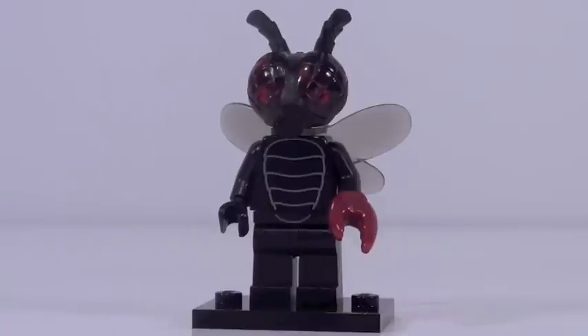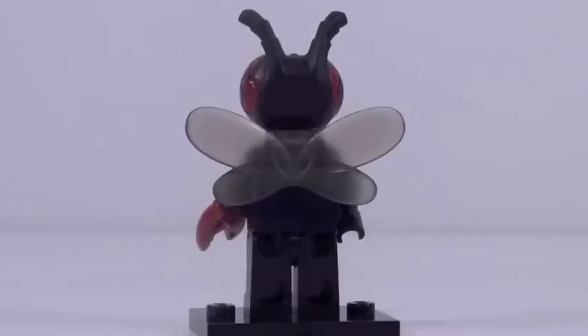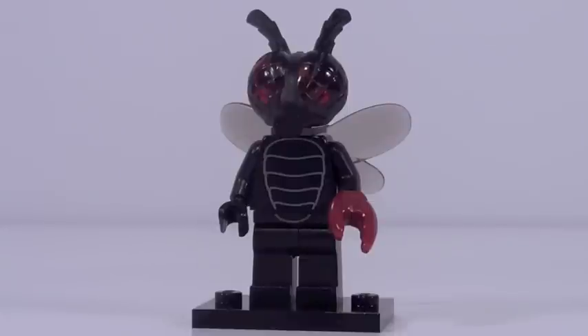Figure number six is the fly monster, who is my second favorite minifigure from this series. His torso printing and leg printing look pretty good and match up well at the waist. The best part about this figure is obviously the new mold for his face — it's molded in a blackish rubber with a nice translucent dark red plastic for those eyes, and it looks so good. I'm not quite sure why he has the crab claw — that's kind of random — but it's a really cool piece to get in that color. The wings are also cool, although they look a little more cartoonish than the rest of the figure.